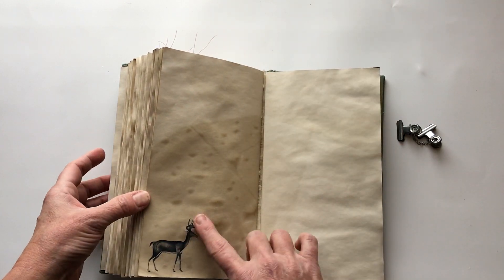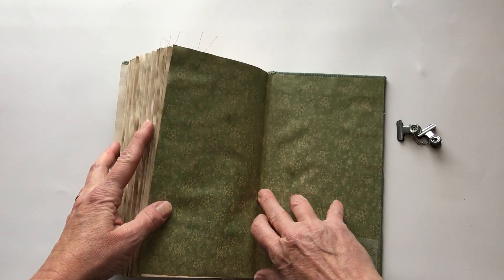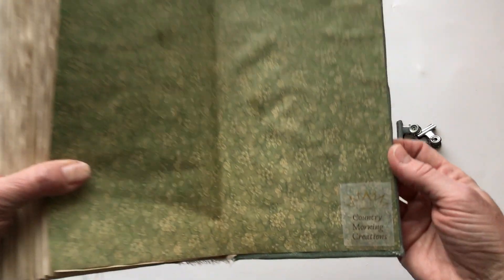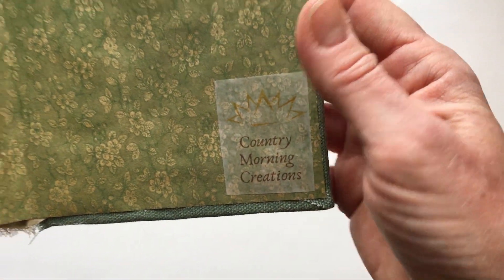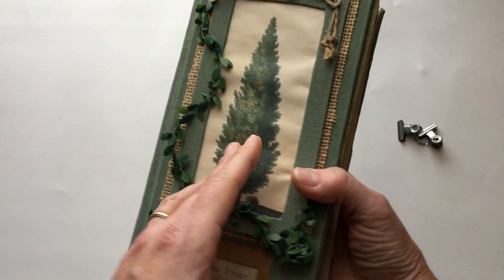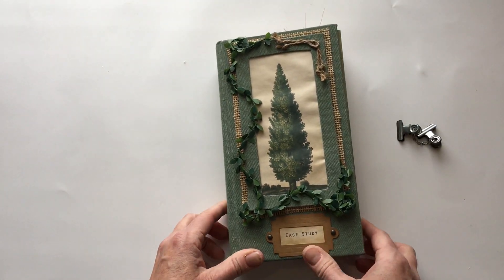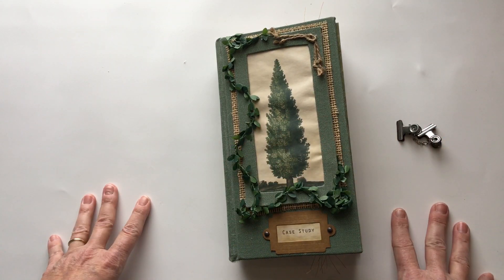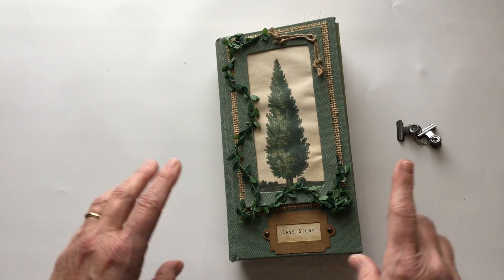At the end is just this deer, and this is the end paper again with my Country Morning Creations sticker on the back. And that is the back and the front - that's it. I think that's probably the shortest flip through I have ever done because there was literally nothing else in the book.